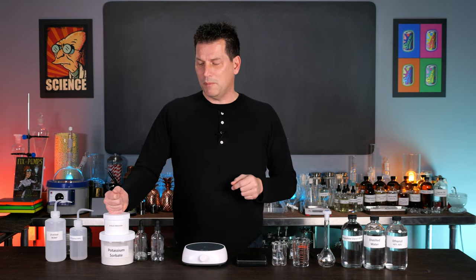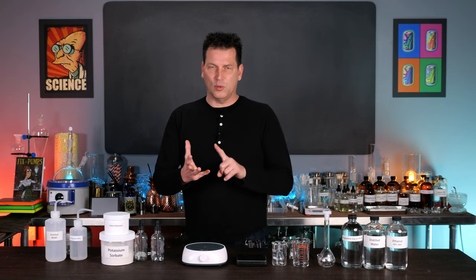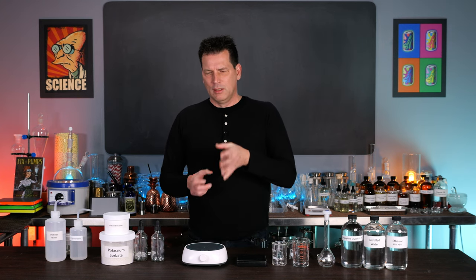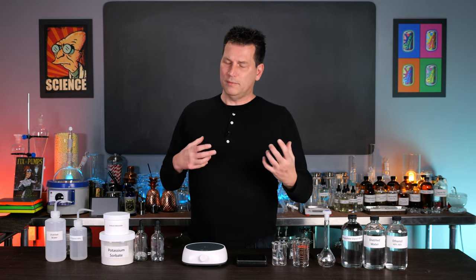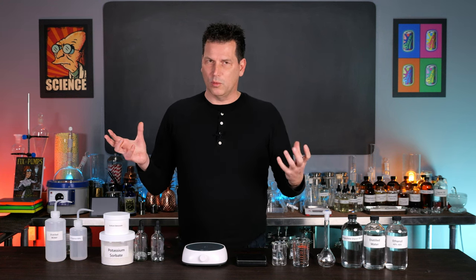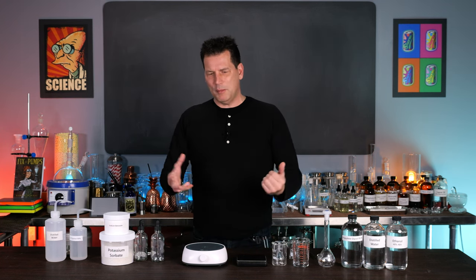Having a safe beverage that you can consume and know is not contaminated — preservatives prevent that. Sodium benzoate and potassium sorbate do an excellent job of that, along with pH and water activity, which means having sugar levels high enough. pH is one of your best control methods, but these two preservatives give you more margin to work with things that are not really low in pH.